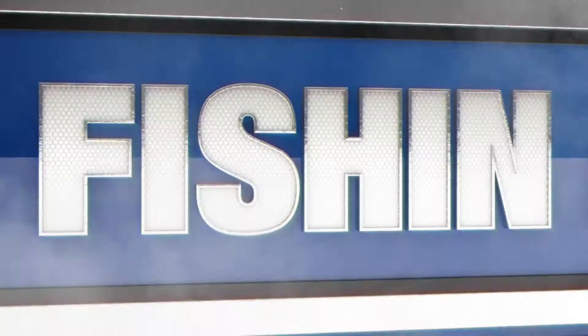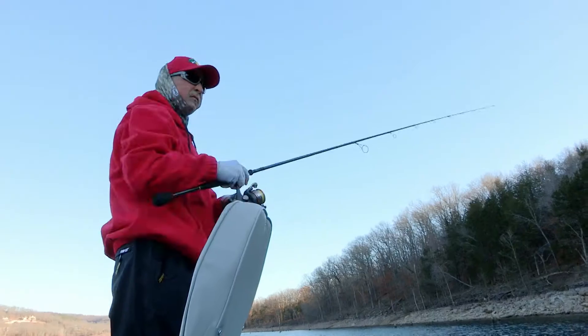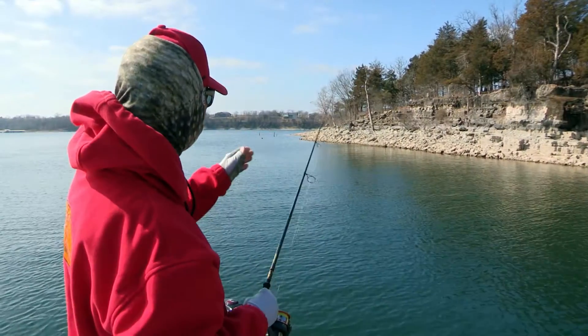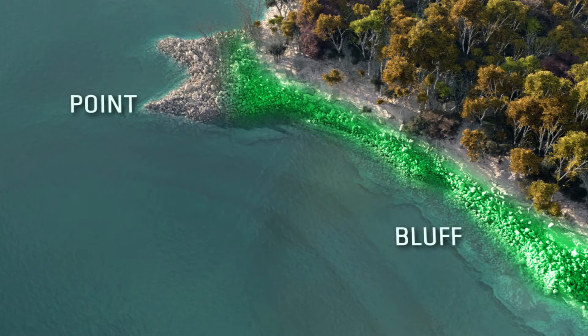This week on the Bass Pro's Fishing in 5, Stacey King shows us a cold weather finesse technique that warms things up in the dead of winter. This is the perfect example of the places that I like to fish in the wintertime.